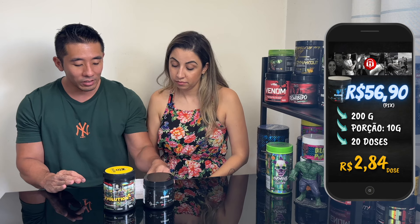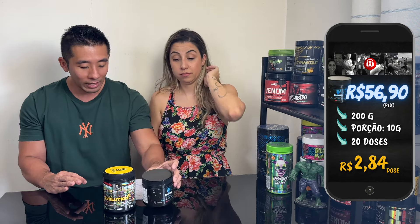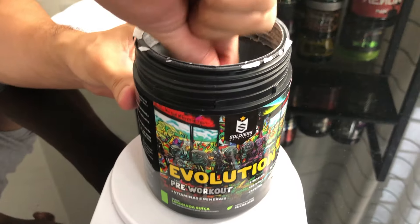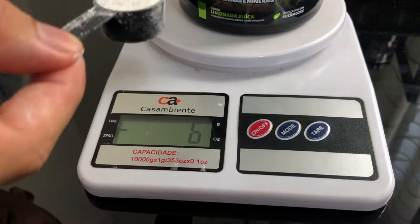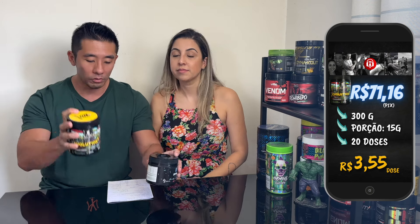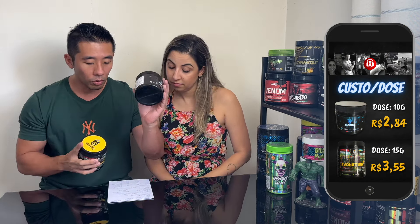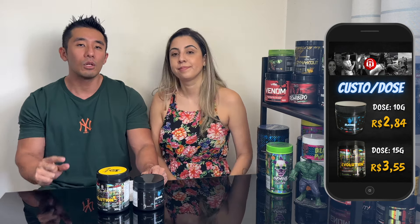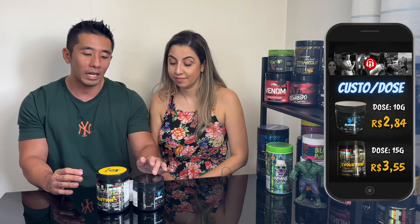Vamos falar primeiramente do Flames. Ele tem 200 gramas dentro desse pote e ele sai R$56,90. A porção dele é de 10 gramas, então aqui dentro vai ter 20 doses. Cada dose vai sair R$2,84. Em comparação com o Evolution: ele tem a porção de 15 gramas, que seria 3 medidas dosadoras. Com 300 gramas aqui, vai ter 20 doses — exatamente igual: 20 doses no Flames, 20 doses no Evolution. E o Evolution vai sair R$3,55. Então vai dar uma diferença de R$0,71 no custo por dose.